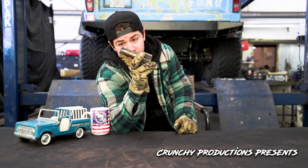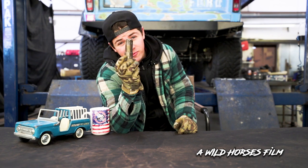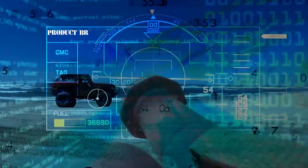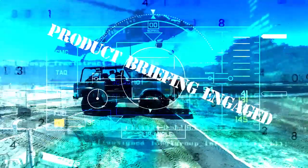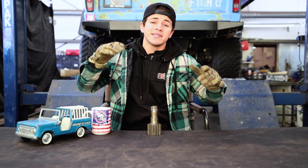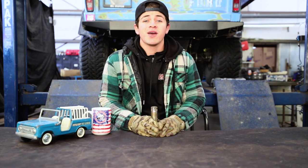This will definitely wreck your day. What's up guys, Mitch Crow here and today we are going to talk about one of the dinkiest components in your stock Bronco drivetrain and how to fix it. If you want to avoid the embarrassment of this part acting like a hard break up on the trail, stick around and we'll give you the tips on how to beef up your drivetrain.